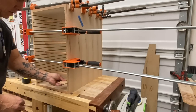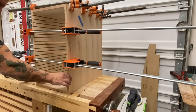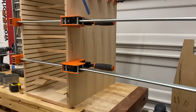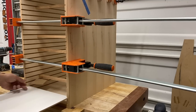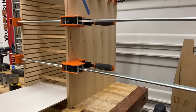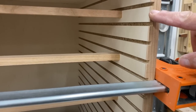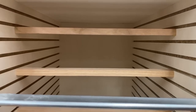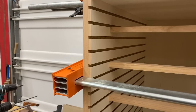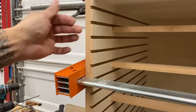I have the carcass glued up at this stage and I'm using two separate pieces to size all these sliding shelves. Remember that backer I put in when cutting these dados? This side didn't need a backup going into the blade, but this side was exiting the blade — and you can see how they're nice and clean. Totally worth it.